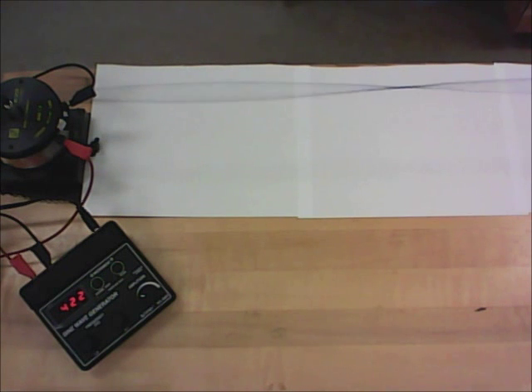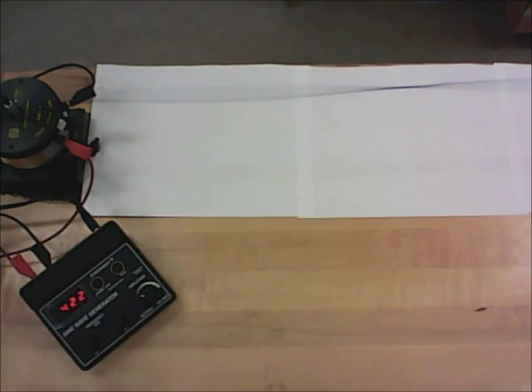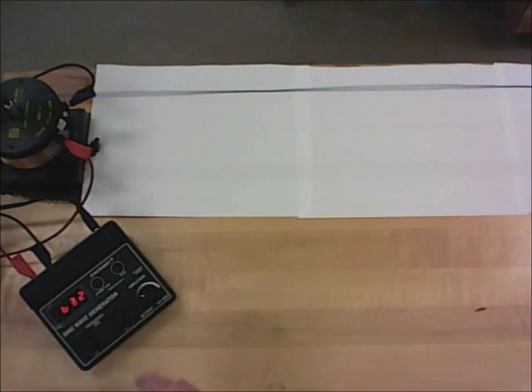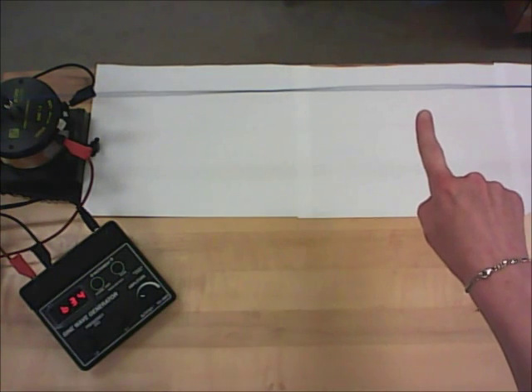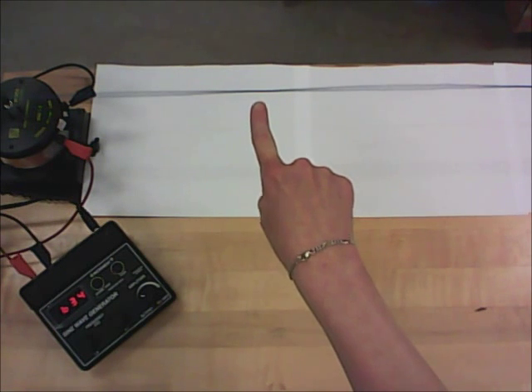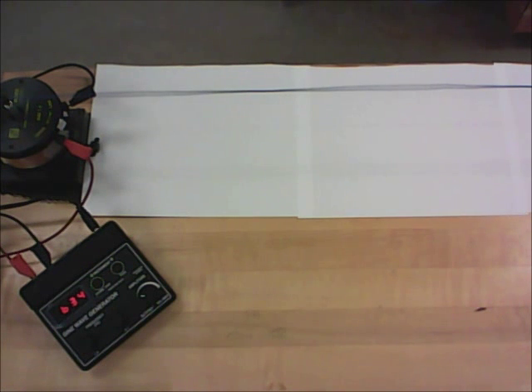Now I'll go up to the sixth harmonic so you can see more than one antinode at the same time. The fourth harmonic has four antinodes; the sixth has six. The pattern is a bit more subtle, but you can see antinodes where the string is vibrating a lot, and nodes where it's not moving much — including one at the end of the string.